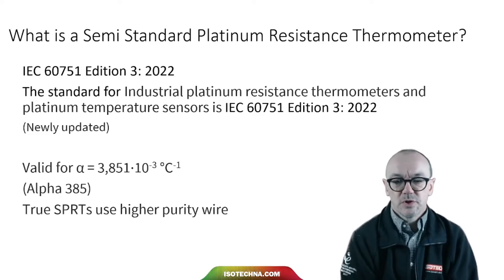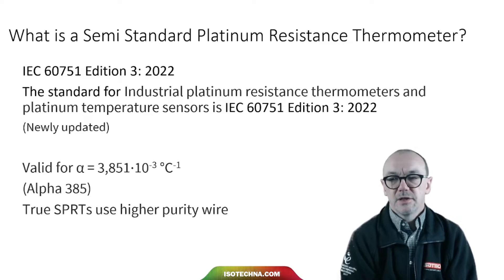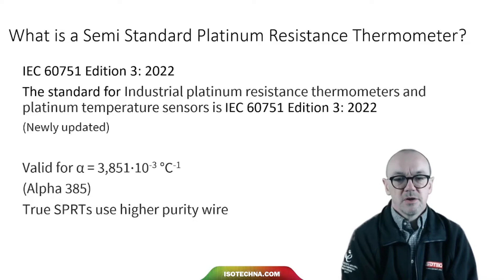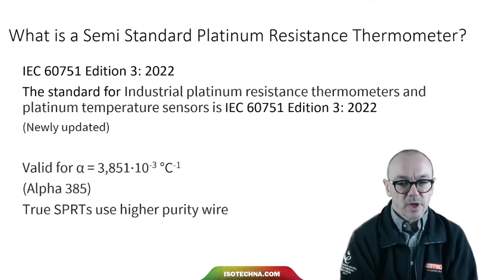The alpha value of 385 relates to the purity of the platinum wire. SPRTs use a higher purity wire. That higher purity wire is more easily contaminated and changed. With the wire used in industrial PRTs it's more stable, and we still need to be careful, but we've got more freedom with it.